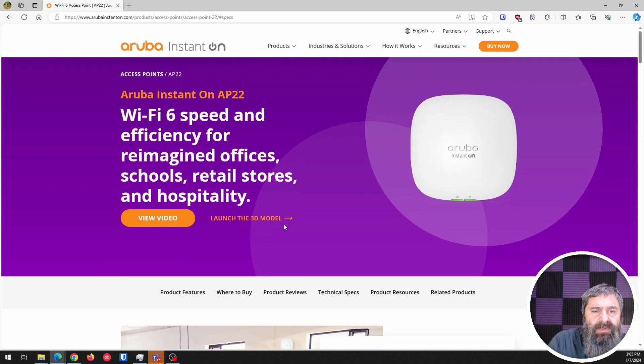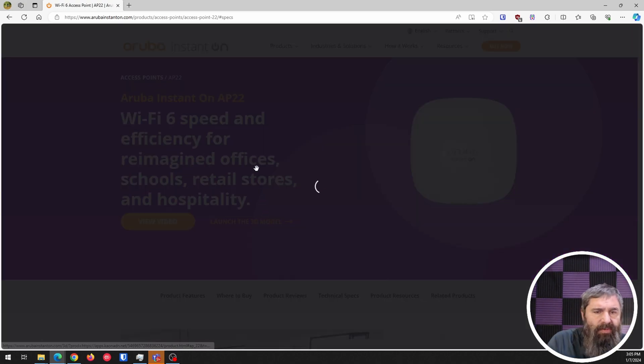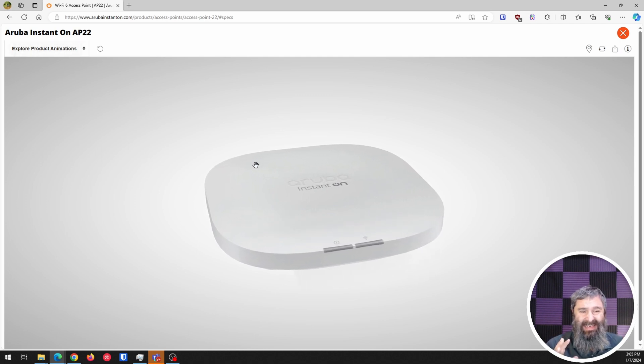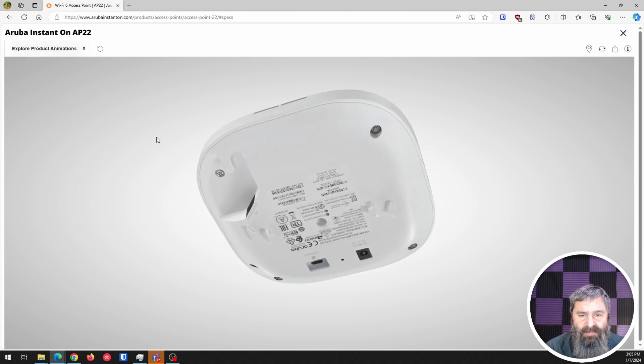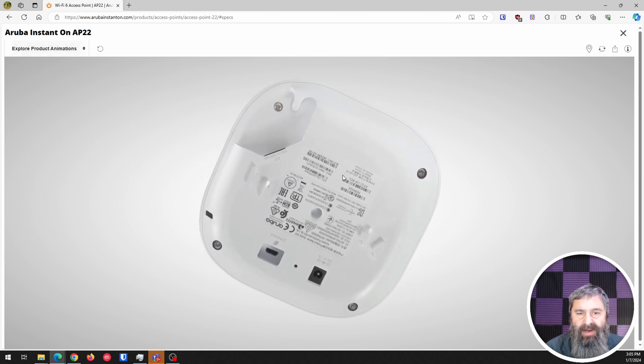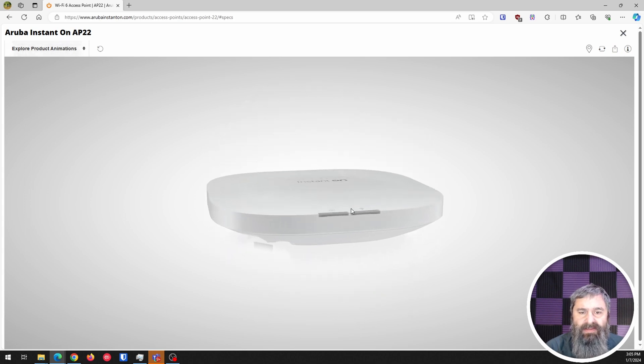One of the cool things about their website is you can launch a little 3D model, and it'll pop up so you can see the access point right there in 3D. You can move it around, which is pretty cool if you just want to take a look at this before you ever get your hands on it. I think this is kind of awesome.